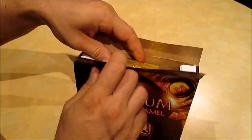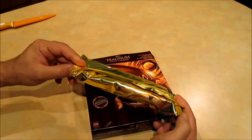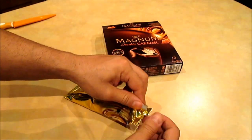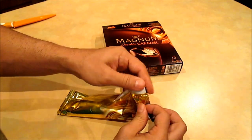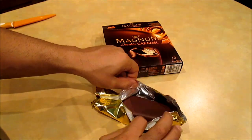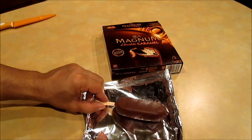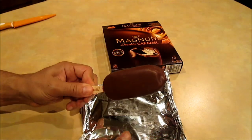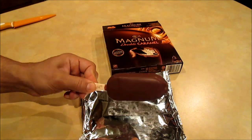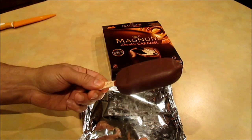So let's take a look at the actual ice cream bar. Inside, these are individually wrapped in a nice gold wrapping, and yeah, it's not a very big bar. As soon as I open the package you can see a nice smooth chocolate coating, as opposed to the almond variation and the Infinity variation I reviewed before, which have bits and pieces in the coating — this one has a smooth surface.